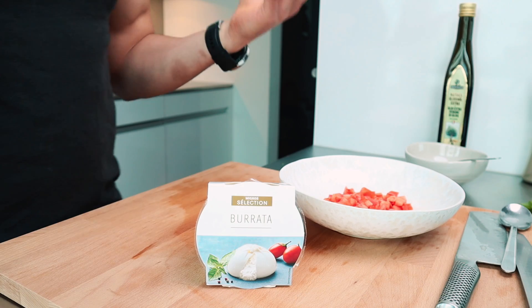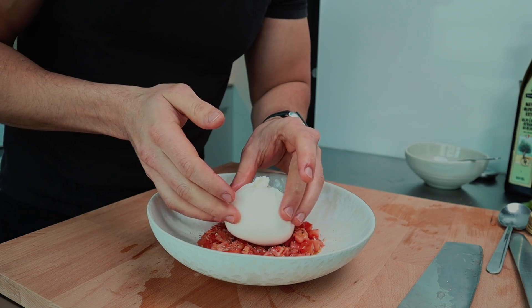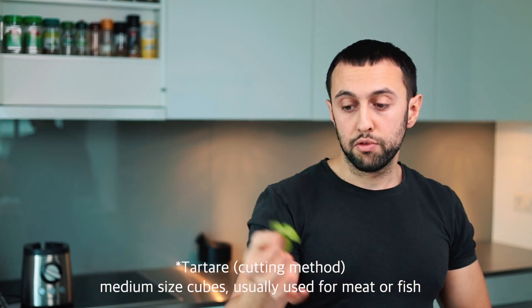The third element would traditionally be mozzarella, but today I'm changing it with burrata. Burrata is like a premium version of mozzarella — it's surrounded by a firm surface and inside it's super creamy and super tender. It's like a small bowl of happiness literally. The burrata cheese goes on top of our tomato tartar, and I kept a tiny basil leaf for decoration.